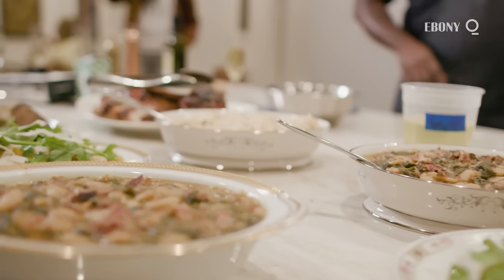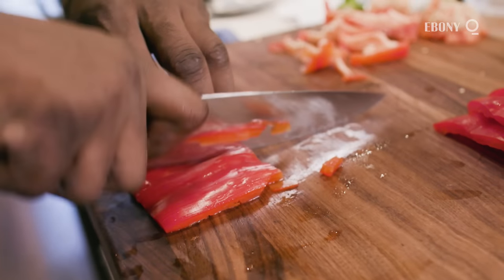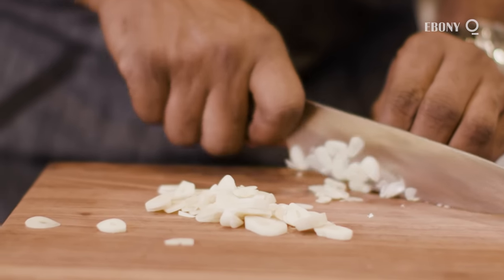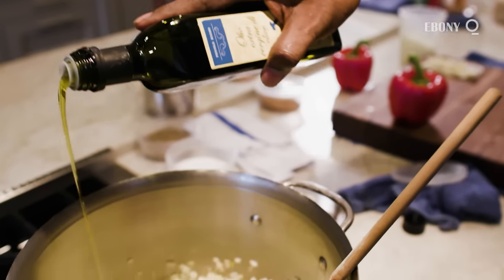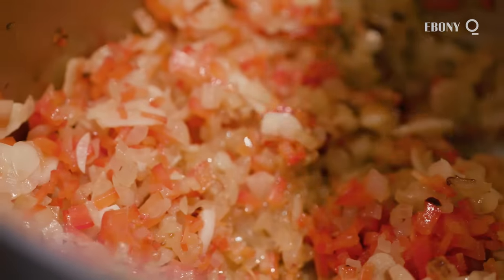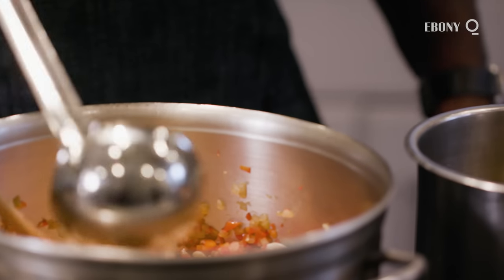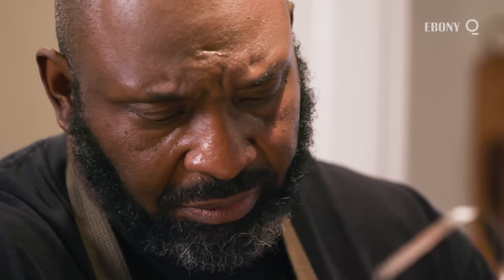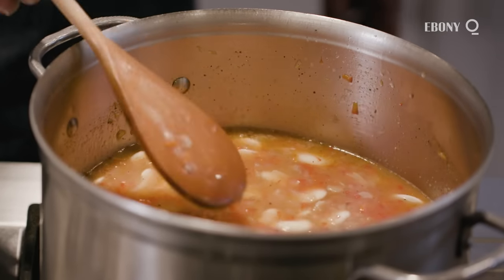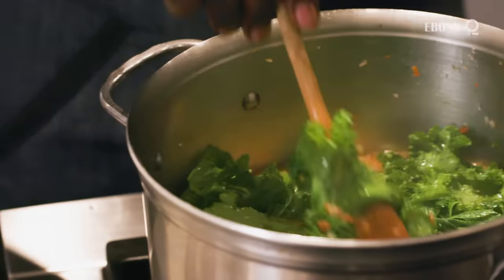I generally soak my beans overnight. In this case, I was using dried lima beans. I started with diced onion, red bell pepper, and sliced garlic. I sweat the onions and the garlic, then I add the red bell peppers. At that point, I stir the beans in and add turkey stock. I simmer the beans until they're about 80% done. At that point, I add enough mustard greens where there is about a 60% ratio of mustard greens to beans once they wilt.